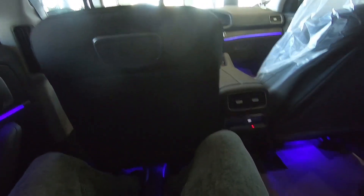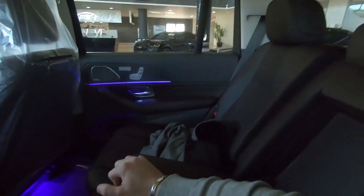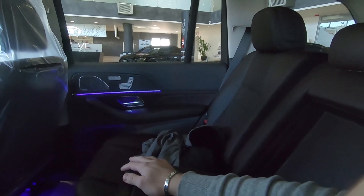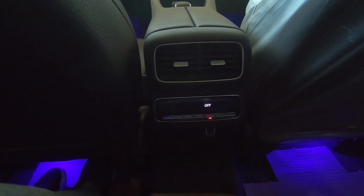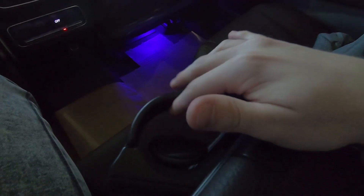Maybe the X7 in the back seats is more comfortable — I don't know, the seats are very comfortable in the X7. Don't get me wrong, this one is also very comfortable, but I think the X7 is better for back passengers. We can see we have climate control for the rear passengers. You have an armrest, and you can see this feels a little bit cheap. We have a little storage, and of course we have two cupholders here.